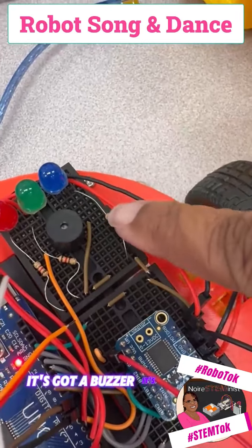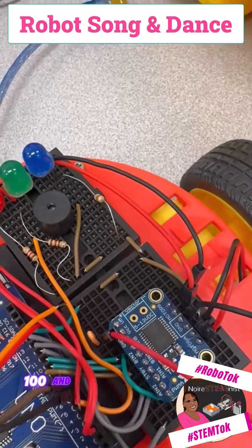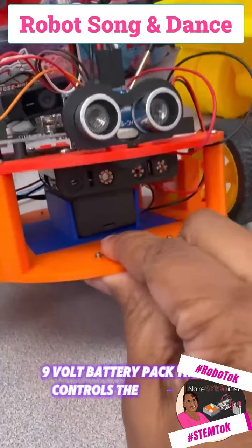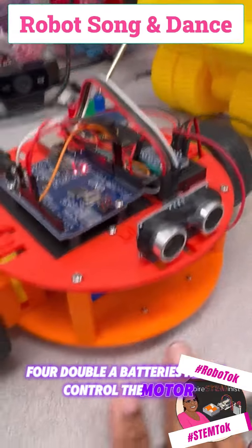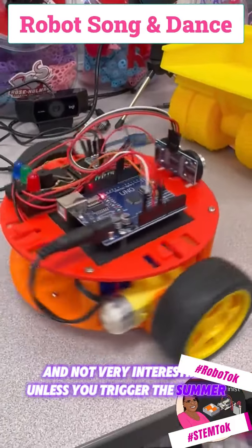It's got a buzzer. It's got three 120 ohm resistors. It's got a motor controller, a nine volt battery pack that controls the Arduino, the sonar and the LEDs, and four double A batteries which control the motor.